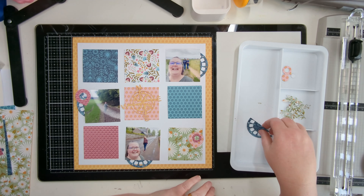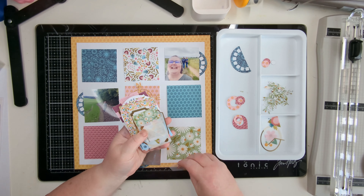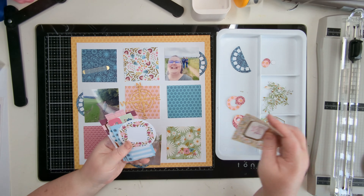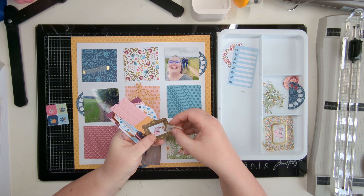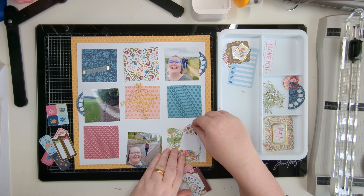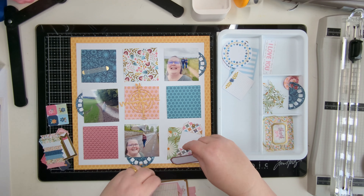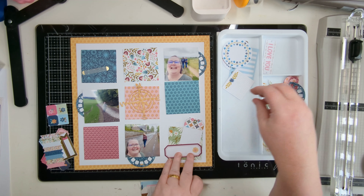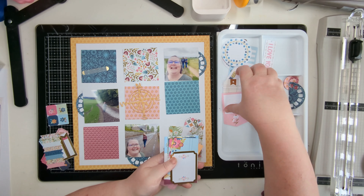I start by having a think about where my embellishing is going. I do come back to this - I think most of it remains the same after I stick down, some of it gets added to. I'm going through the die cut pieces, first the ones I've cut from the metal dies, then the die cuts that come with the collection, and creating a few clusters. I think I do three clusters in total on here.